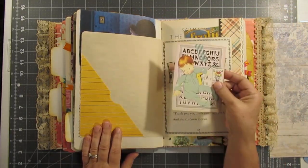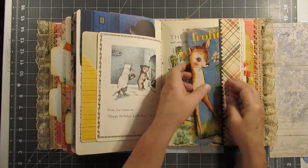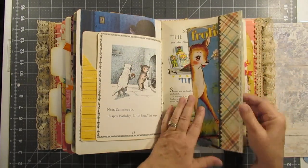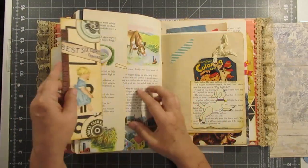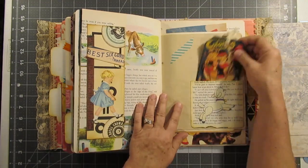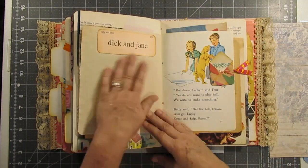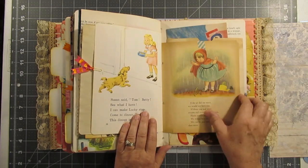And another — you get a ton of these — and another flash card. A little pocket, some writing space, Dick and Jane, another little envelope, an old book.